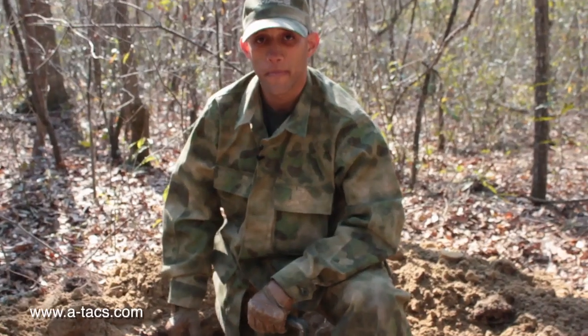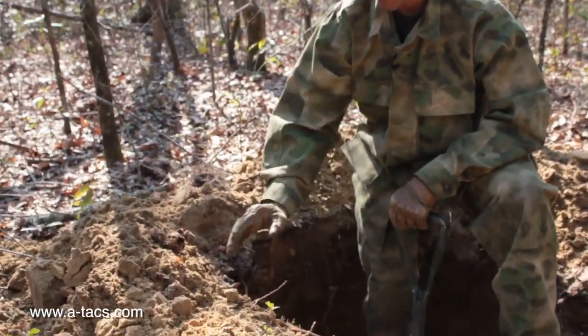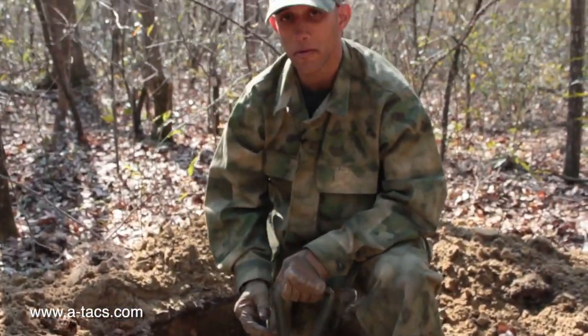Just in case you're wondering where all this displaced dirt is going to disappear to — what we're going to do is level it all out, take all the little sticks, leaves, and other foliage and cover it back up. You won't be able to notice it at all.